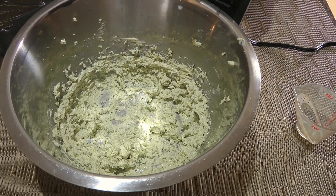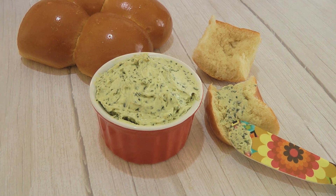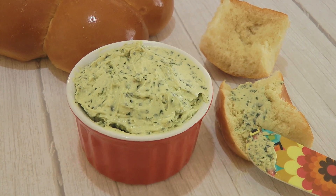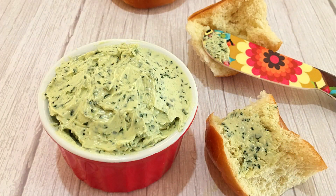Voila, we're done! For info on how to store it, visit the website. And my friends, this is our Whipped Tarragon Butter! This compound butter is so delicious, light and fluffy. It's a great condiment to use for fish as well as seafood. It takes just 5 minutes to put this tasty spread together, so why not make some today?